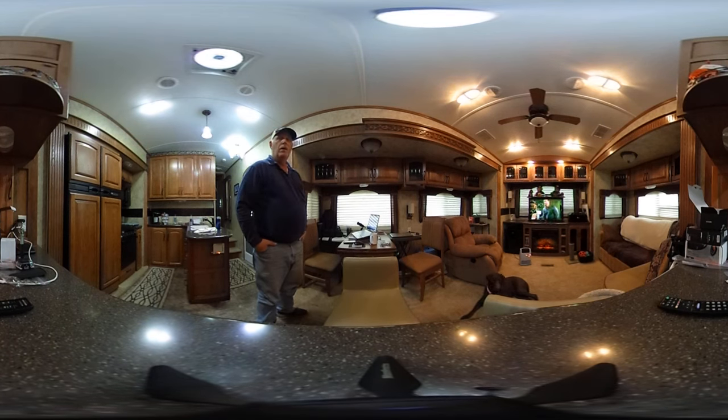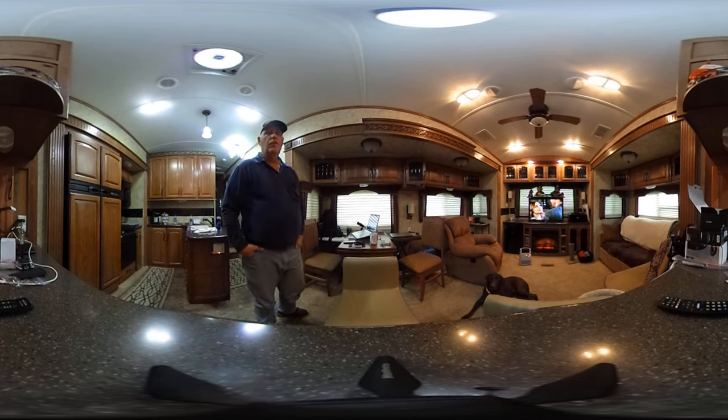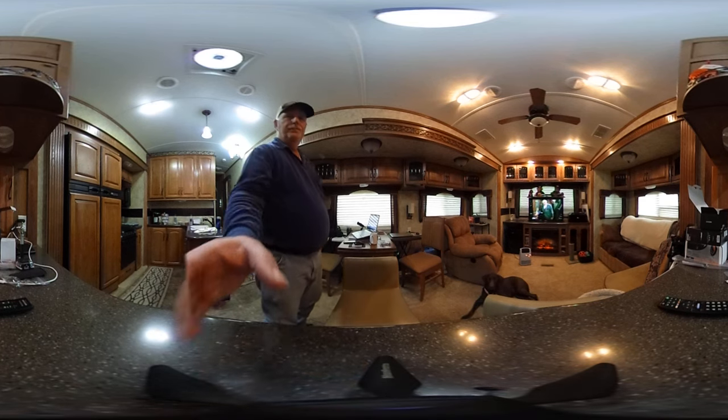So anyway, this is once again a new demonstration of the 360 camera. I hope you enjoy it. This will give you the opportunity to adjust your viewer and YouTube to high definition 720 and try different browsers. Thank you for watching RV Travel Buddy, and guys, we'll be catching you on the road. Bye now!